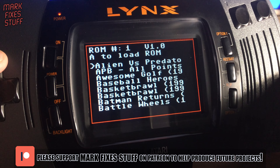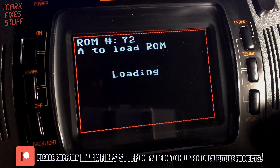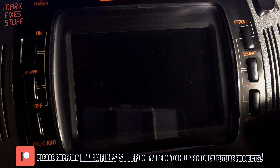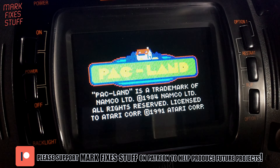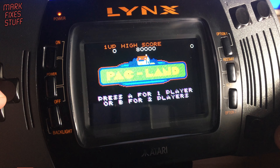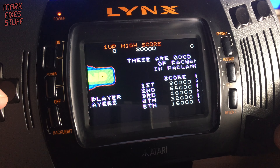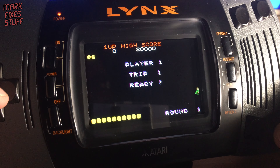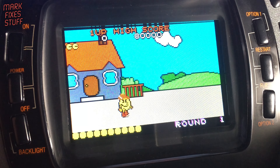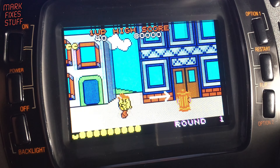My kind patrons have requested these test games. You can become a patron yourself at patreon.com/markfixesstuff. Packland is an arcade classic hailing all the way back from 1984. In its 1991 incarnation on the Atari Lynx, it doesn't lose any of its playability. As you would expect, the ROMs play exactly like the original carts.